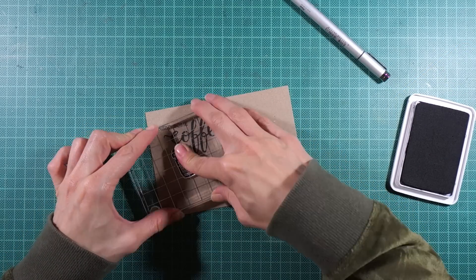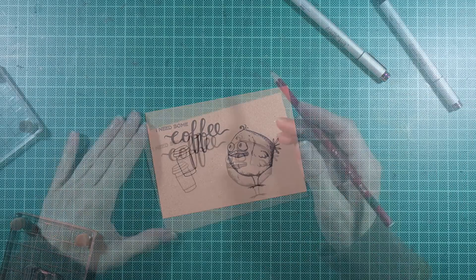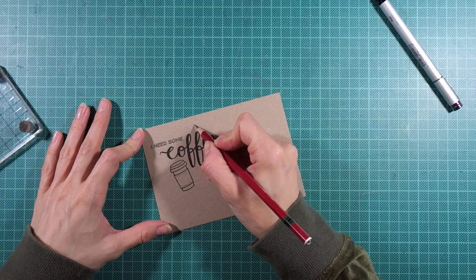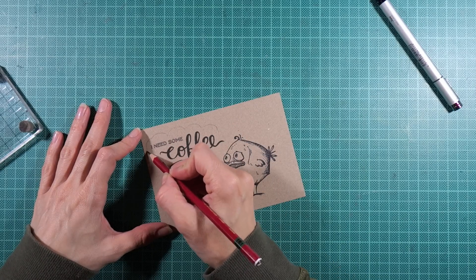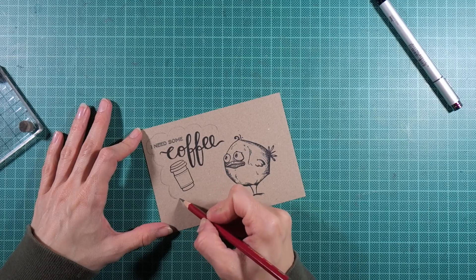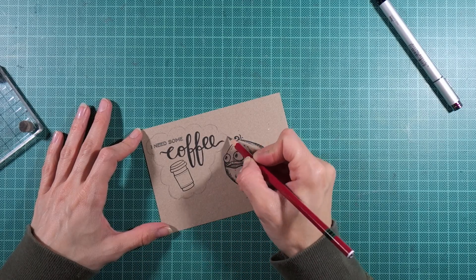Here I stamped a greeting by Creator's Smile Stamps from their set Coffee First, and a to-go mug by Lawn Fawn from their set Love You Latte. To bring it all together I drew a thought bubble by hand, copying the style of the bird.